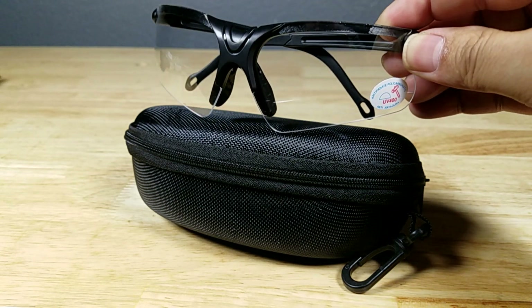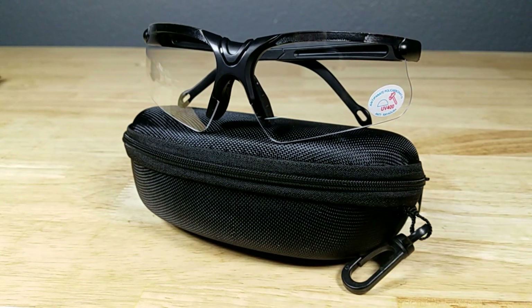If at the end of the video you want to purchase these glasses and help support the channel, make sure you check out the link in the description below, because we do get a small commission from the purchase of this item.